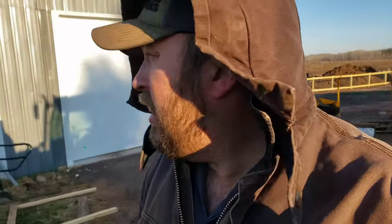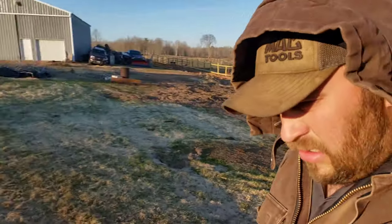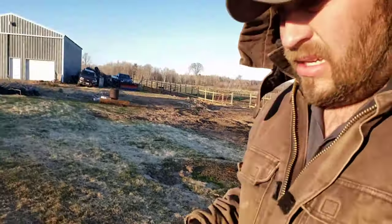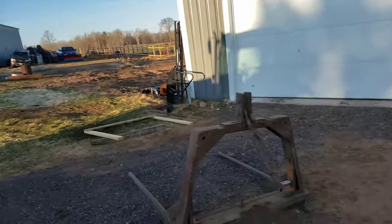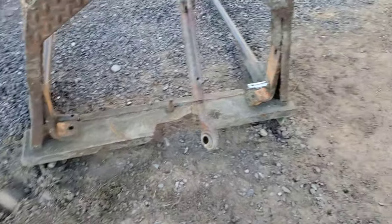Good Tuesday morning everybody. Cows look happy — she looks obnoxious. Fed the baby calf, checked on the cows, everybody's looking happy and good. I did get that pin ground on the bail spear last night — hopefully it fits on there; maybe I gotta take a little bit more down, but it looks pretty close.